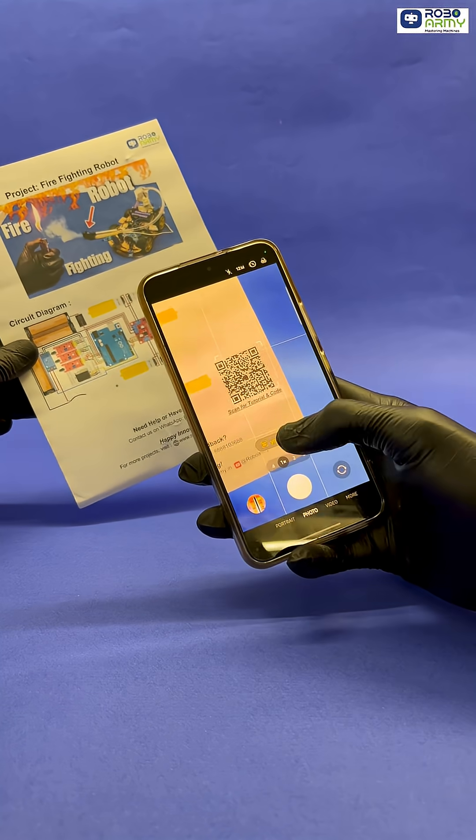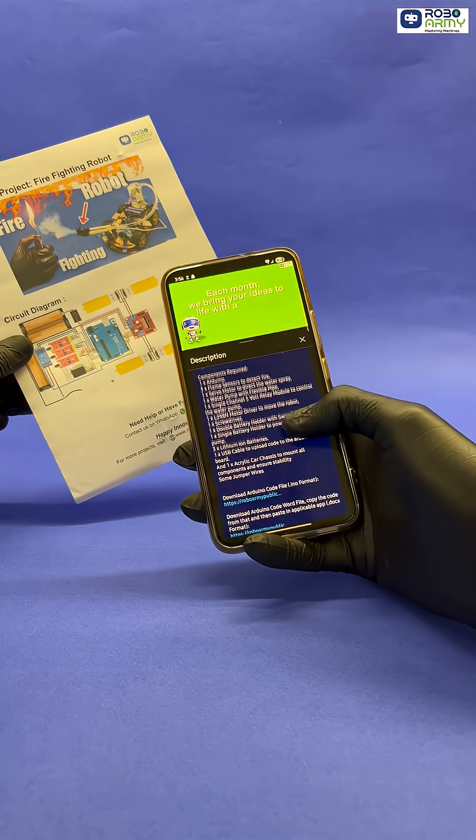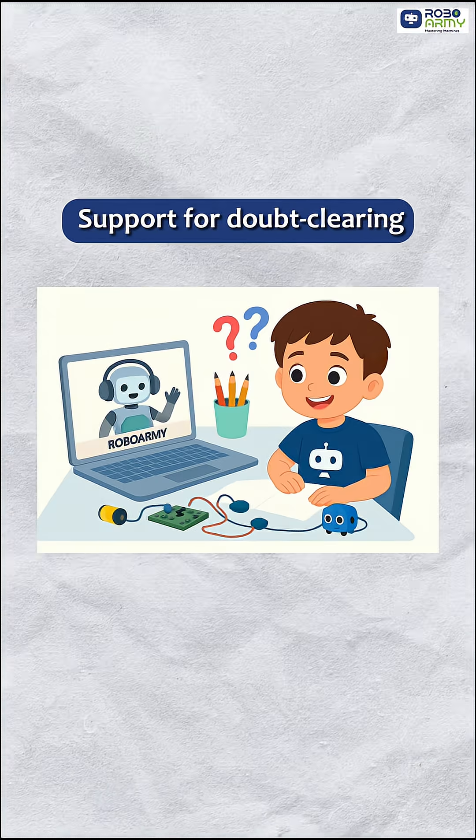Follow our detailed video tutorials, understand the code, and bring your robot to life. Code support is included. Stuck anywhere? Connect and join our free online class support for doubt clearing.